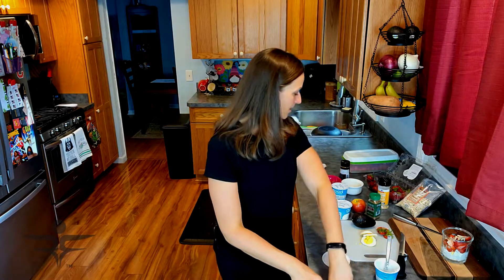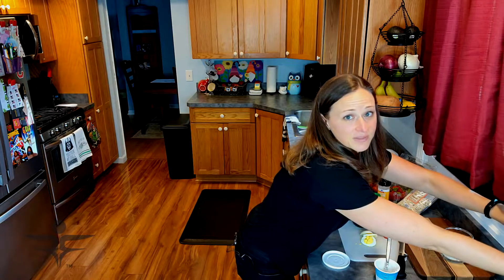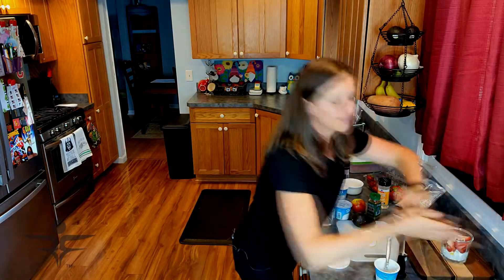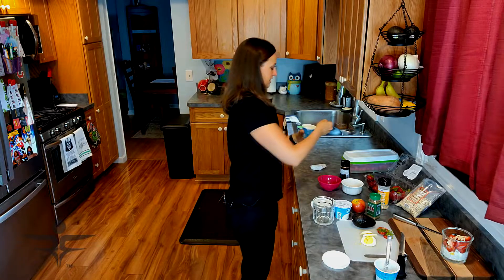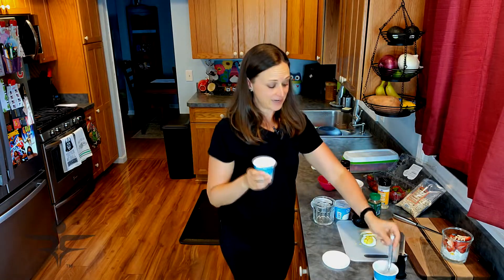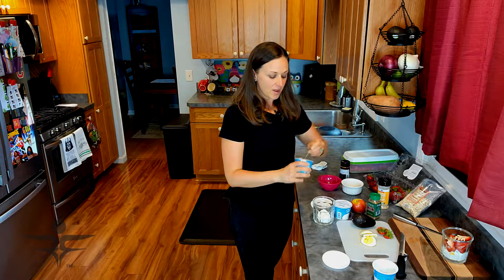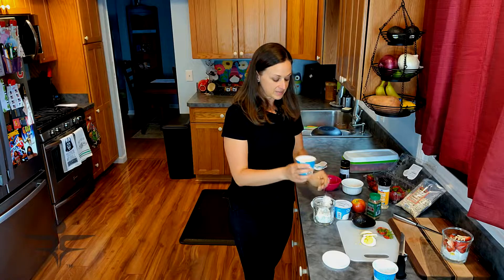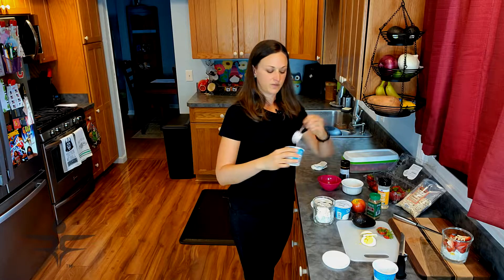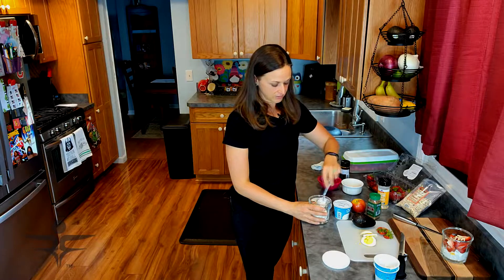Next up, we're going to make apple cinnamon. This is a good one for fall — apple cinnamon everything. They usually have Good Culture in larger containers, but this product is getting more popular and sometimes hard to find. They do have single-serve or larger containers. If you're a Costco shopper, sometimes at Costco they have what I believe is a 24-pack of these, and it's a fantastic deal. So if you come across them and you like cottage cheese, I highly recommend grabbing those.